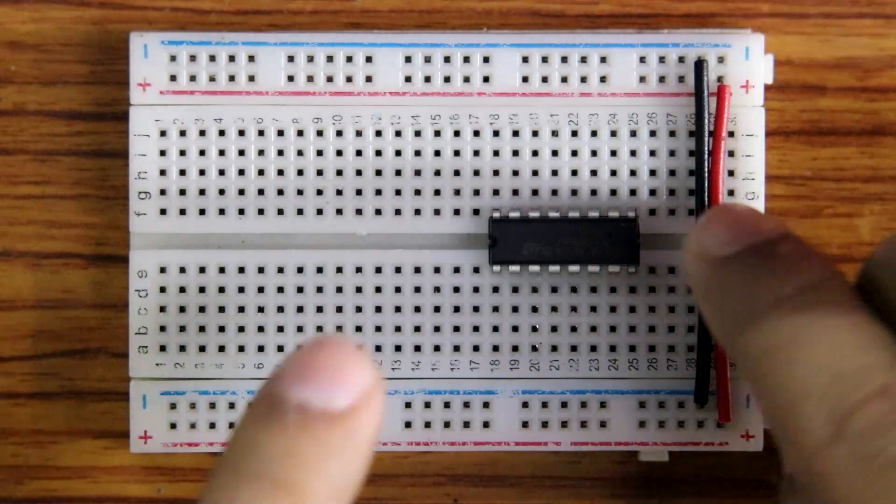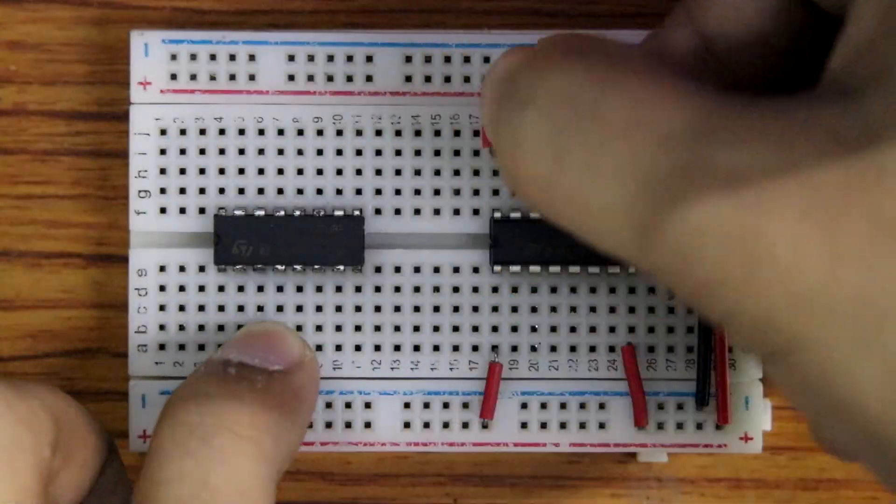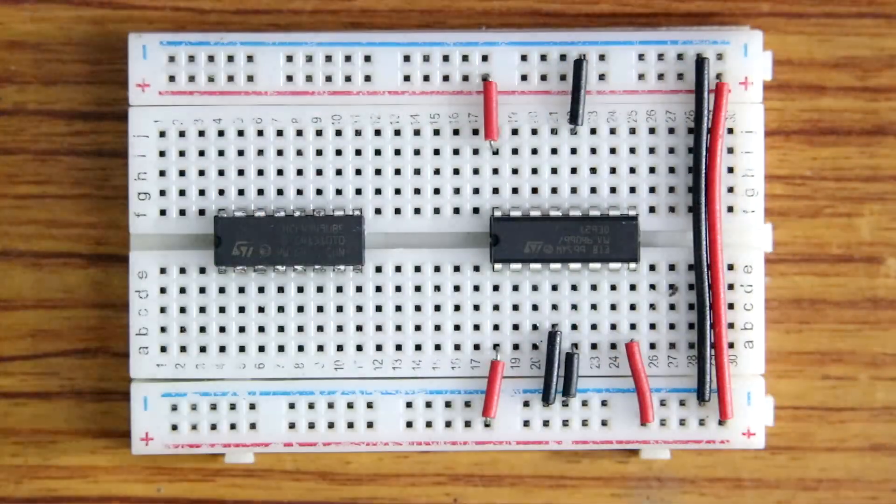Now placing L293D and CD4049 on the breadboard. Pin number 1, 8 and 16 are connected to the positive rail, and pin number 4, 5, 12 and 13 are connected to ground.